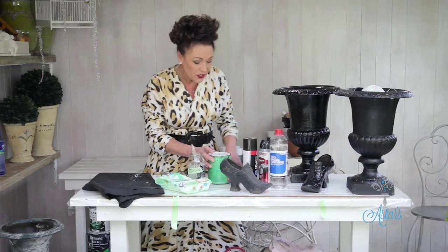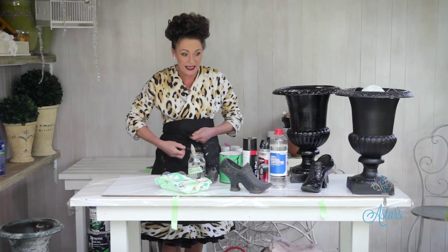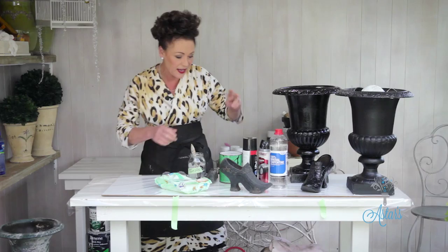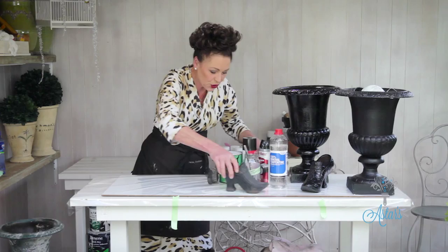The thing with enamel is you have to be very, very careful that it doesn't come into contact with any water. Acrylic cleans up with water, but enamel cleans up with turps — we'll get to that in a minute. The first thing you have to do to get rid of all of this is get your wire brush out.